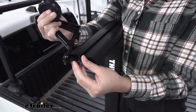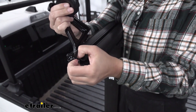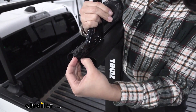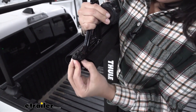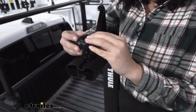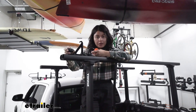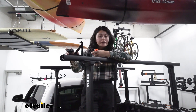The load stops are included — you have a bolt, a washer, and a square nut. You slide the load stop through, then slide the bolt through as well, and secure it with the knob. Depending on what cargo you're carrying, you can make this versatile by sliding it back and forth to secure cargo of different lengths.